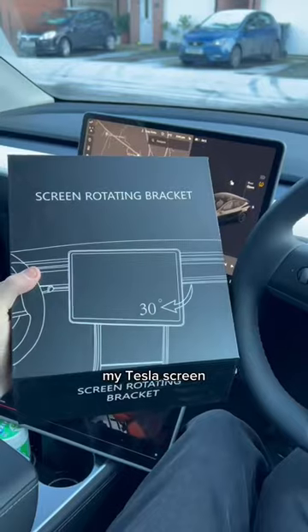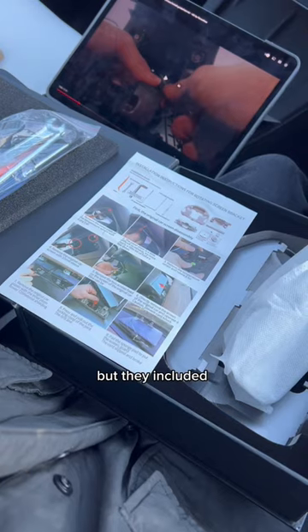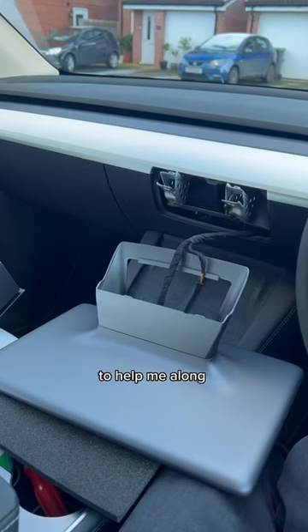Today I'm installing a new mount for my Tesla screen so it can move. I'm using this bracket from Tesla Reese — I don't know how you say it — but they include some instructions in there. I used this little tool that they provided to get this little panel off. I was actually using the camera to help me along with this.